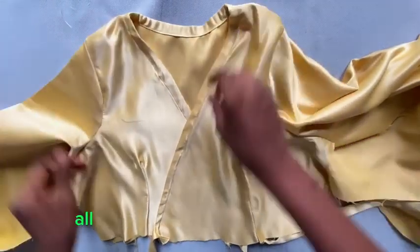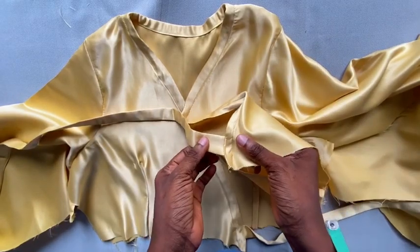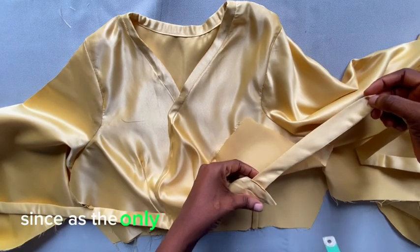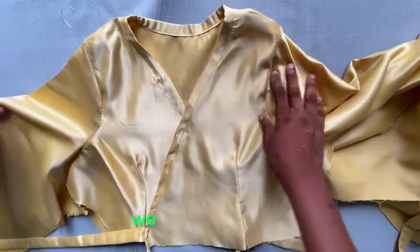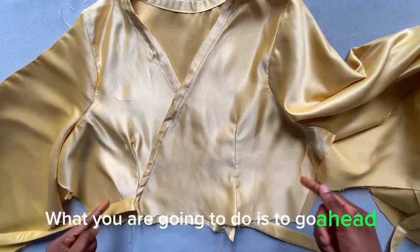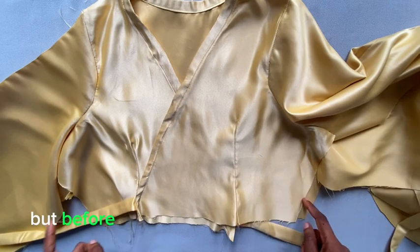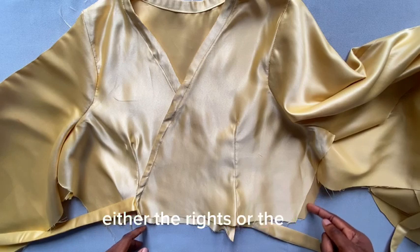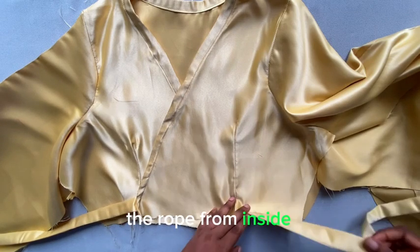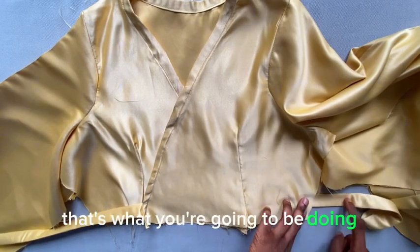Pull it through so the right side is out, then attach and sew it firmly at the wrap point on the blouse — that's the only place it needs to be secured. After attaching the sleeve to the shoulder and having the ropes ready, close in the side seams. Before you finish closing one side, leave a small opening so the rope from inside can pass through to the outside at that point.